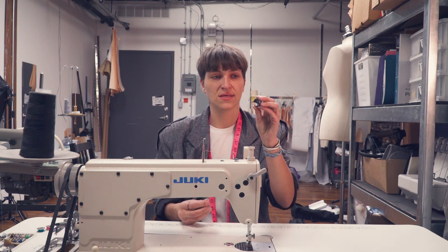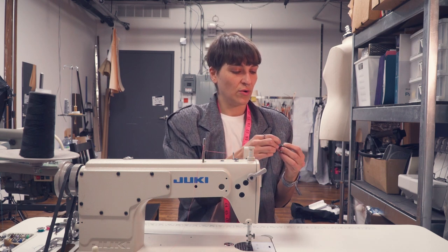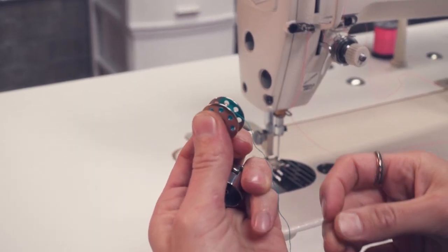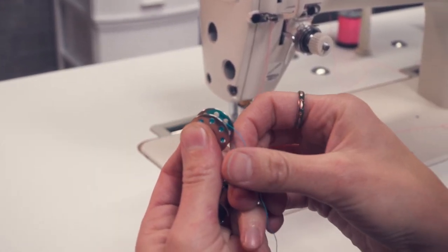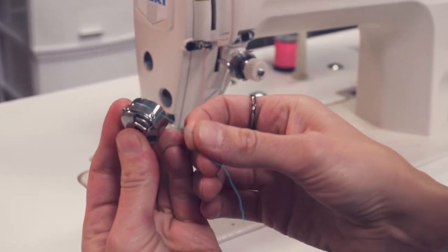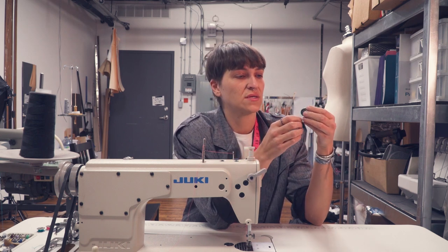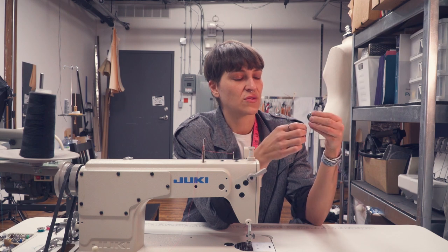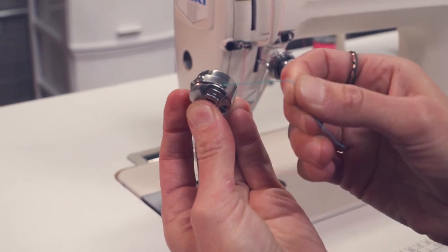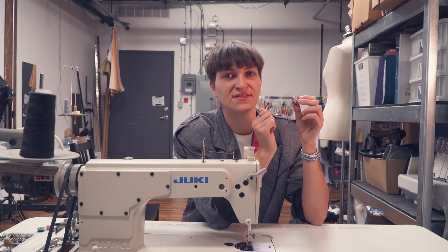Take your bobbin case and put the bobbin right in its little home. Make sure the thread is directed towards you — the thread needs to go towards you. Then find the little hole where the needle goes through to pick up the thread. Take your thread, drag it through the guides, and give it a little tug. You hear that snap? It's in there, nice and safe.